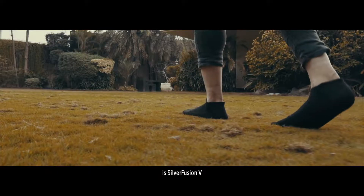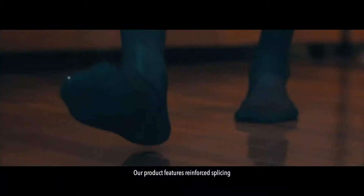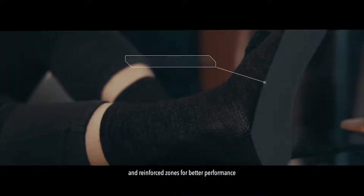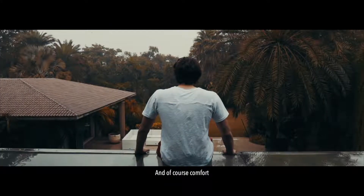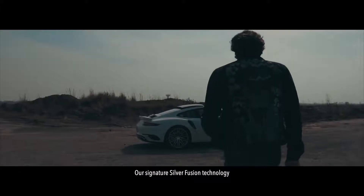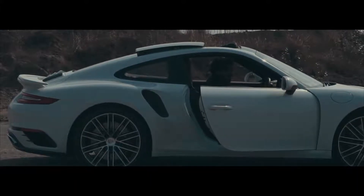This is Silver Fusion Wii, an ultra-fine merino wool sock made with pure metallic silver. Our product features reinforced splicing, mesh ventilation, a cushioning system, and reinforced zones for better performance and comfort. Our signature Silver Fusion technology offers matchless odor control even in extreme conditions, lasting for days.